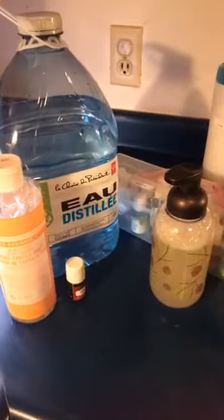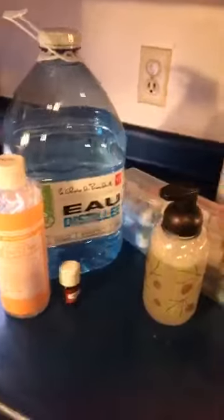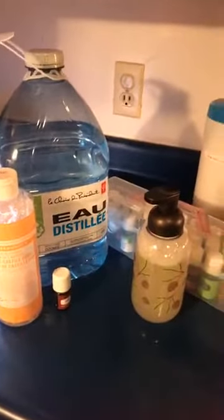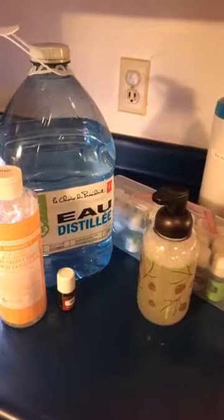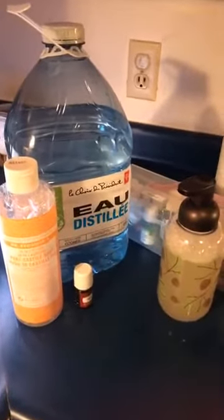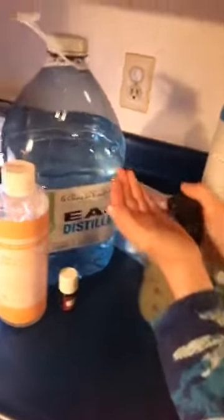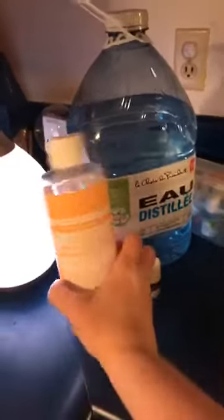Hi, it's Tammy with Weld Oil Life with Tammy. I'm here to share something that a person in my group — the person I got my essential oil kit from — shared with me. She shared how to make foaming hand soap using Dr. Bronner's pure Castile soap.